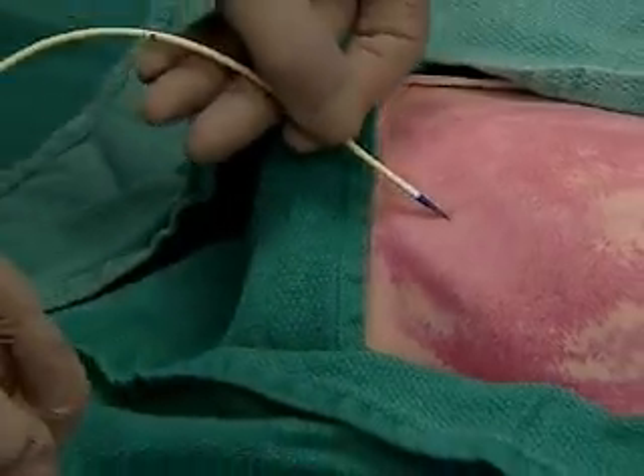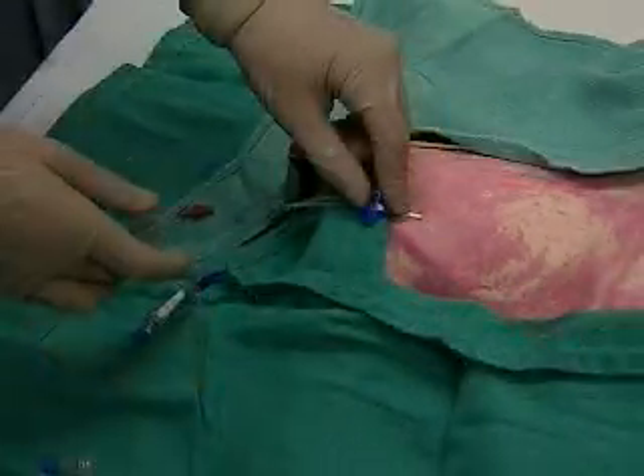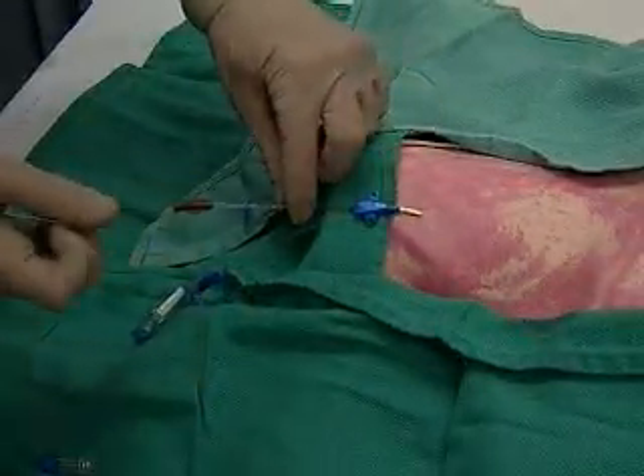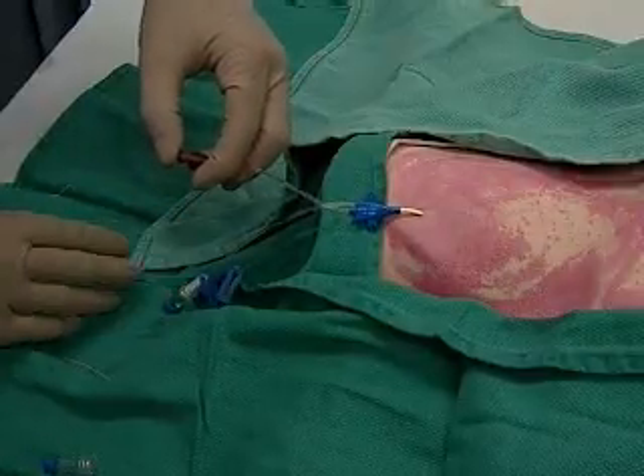Grab it and advance the catheter through the skin, then remove the wire getting ready to cap the port with your finger, and put the hub back on.